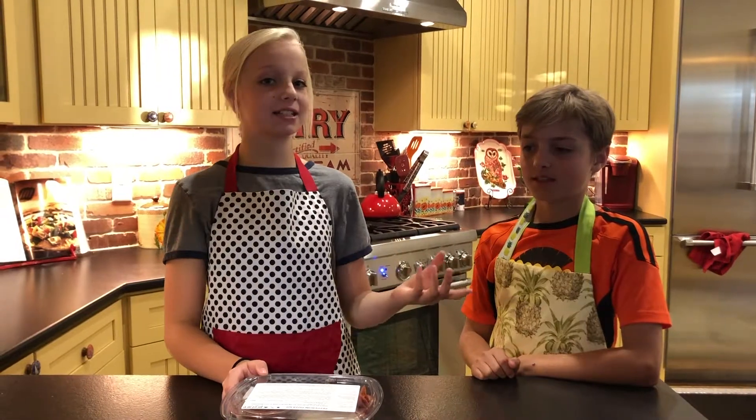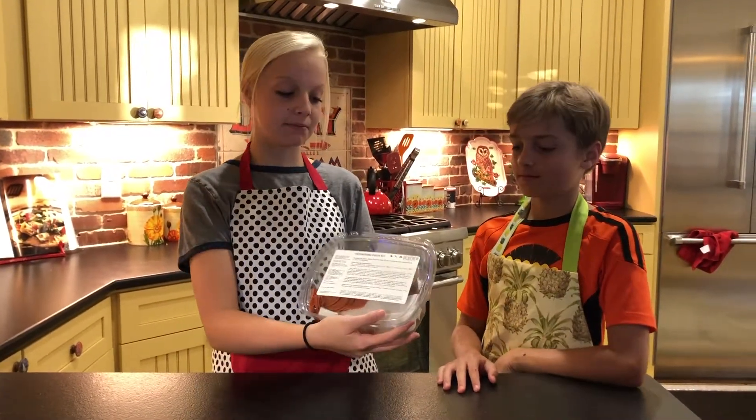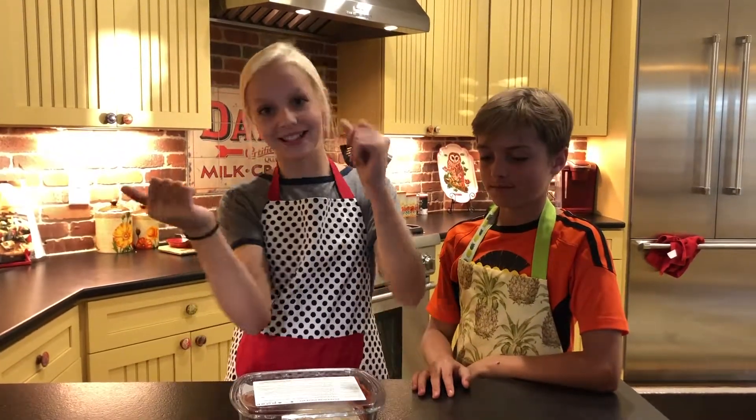Hi, I'm Lyric and this is my cousin. I'm Hudson. Today we're going to be making the pepperoni pizza kit made by Prefare, sold by the Longmont Dairy. Let's get going.